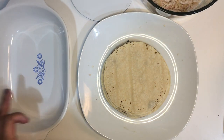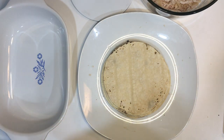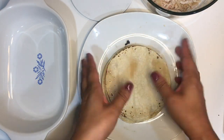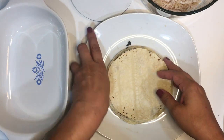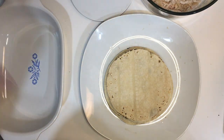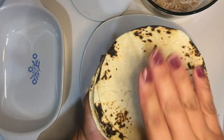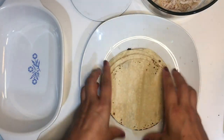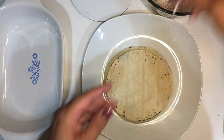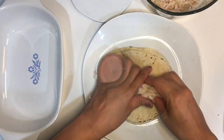For the baked taquitos, you're going to repeat the process as far as heating up your tortilla on the stovetop. You can heat up as many as six or nine at a time — I just like to do it as I go. The point is to get them warm, and they will stay warm because the heat stays insulated in the tortillas when they're stacked together.